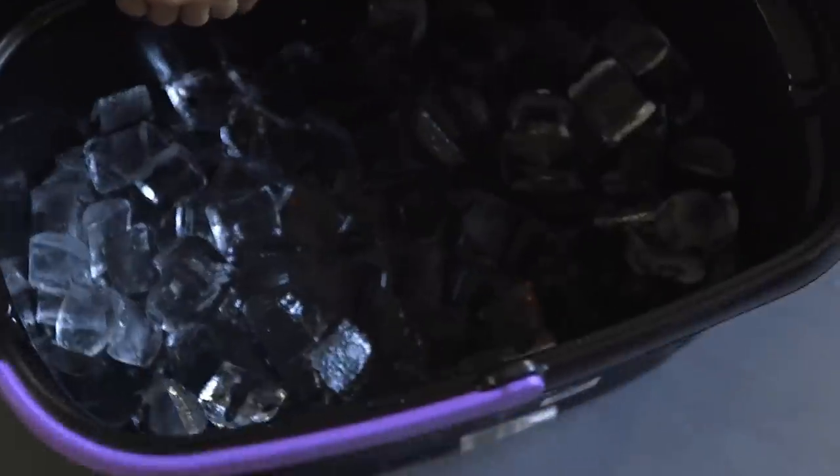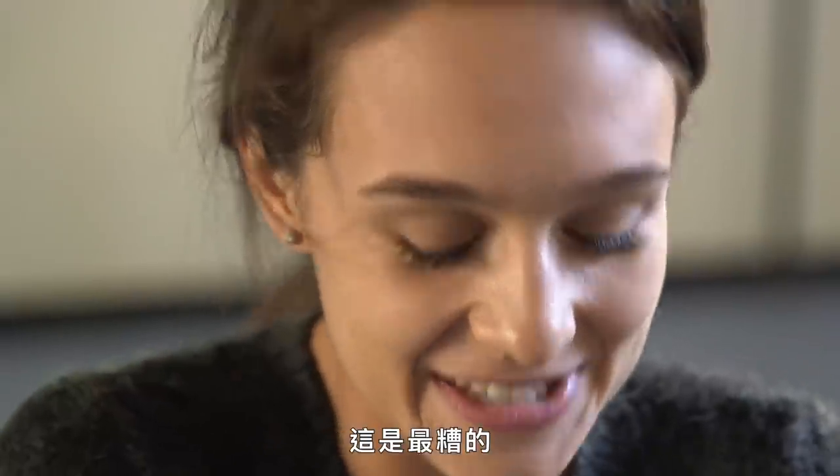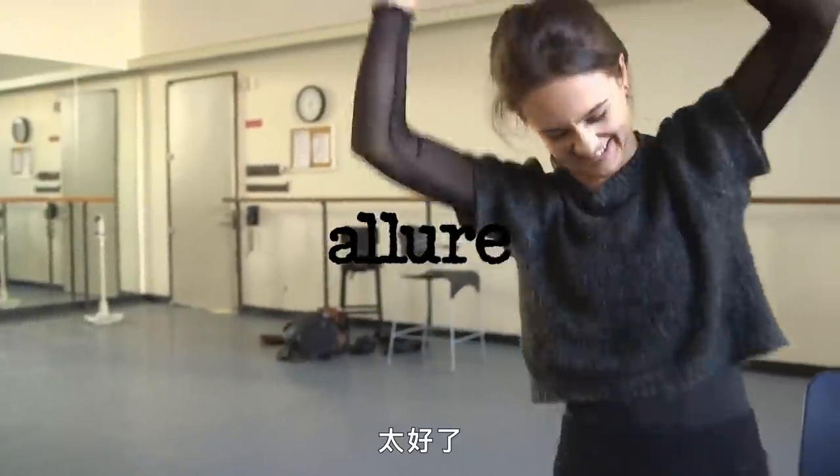The moment of truth. I think this part is the worst. Whew! Yes! Yes!